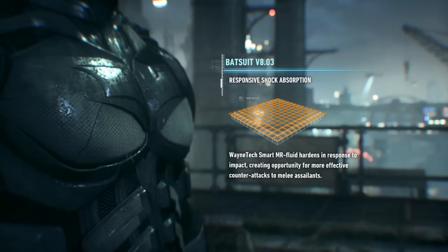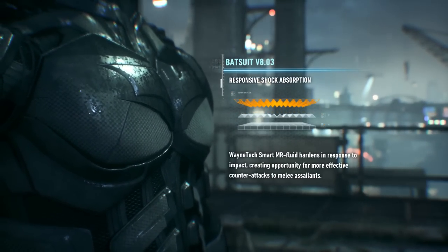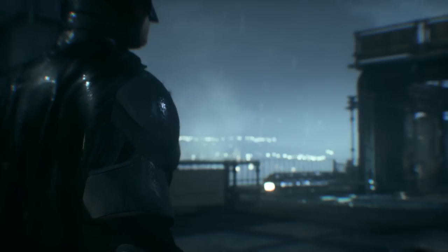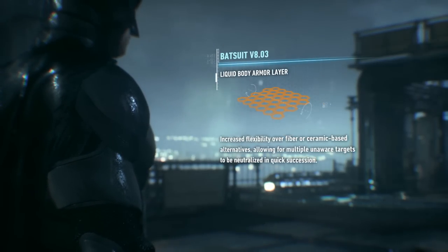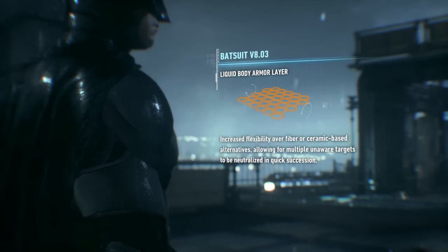Wayne Tech MR fluid hardens in response to impact. With this kind of shock absorption, you'll be able to put more force into your counterattacks. The liquid armor is more flexible than the fibers you're accustomed to as well. You can use that increased maneuverability to take out multiple foes in quick succession.